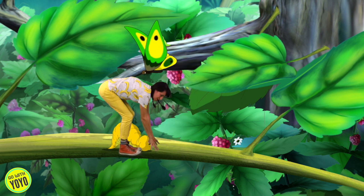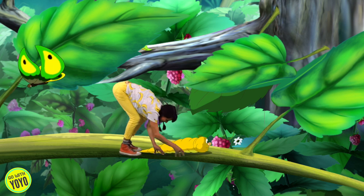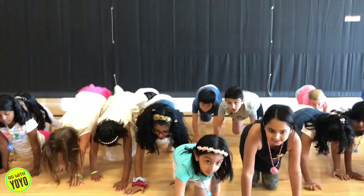Let's try it again. Put your hands on the floor. Walk your hands out. Walk your hands back up. Let me see you do it. Ha-ha! That's it, you got it.